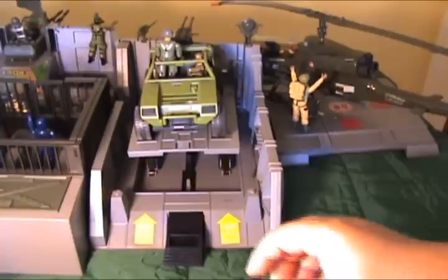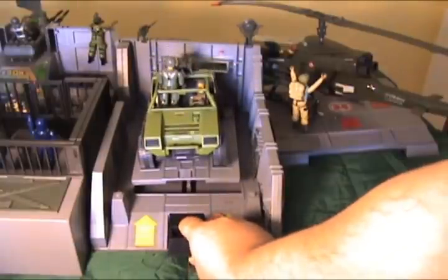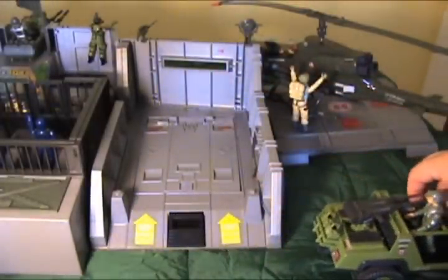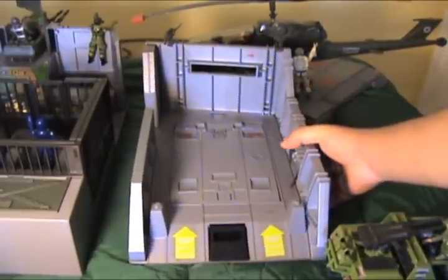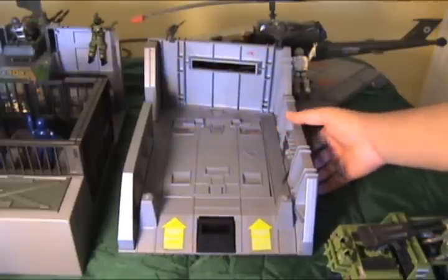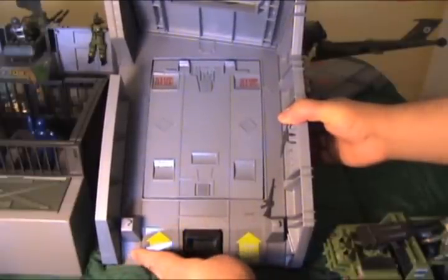Here we have the motor pool with the only hand-activated device on here. Just like the heavy equipment supply depot, the motor pool could also be detached completely — almost like its own separate room. One thing you may note is that this thing has four indents here and that will fit any VAMP-designed chassis.